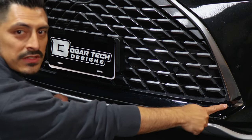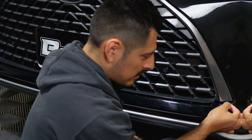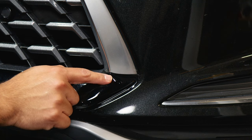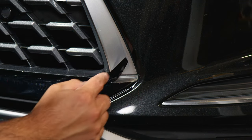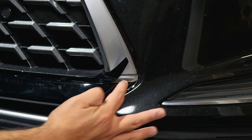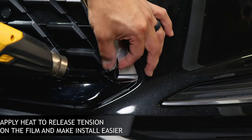Now we move on to this little piece here. I recommend applying heat because without heat it is going to be hard to install. If you try to tack this down without heat, it's going to look like this and you are going to have a finger here. Applying heat makes it easier — you just need a little bit in order to release the tension on the film and make it more flexible to install.